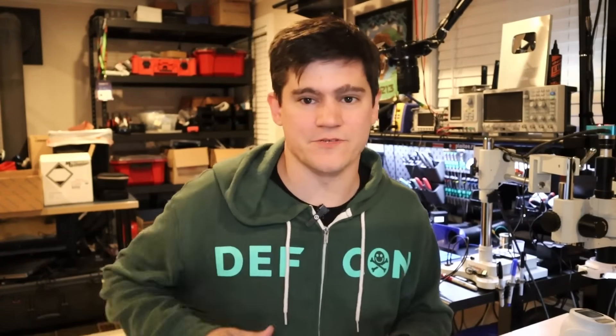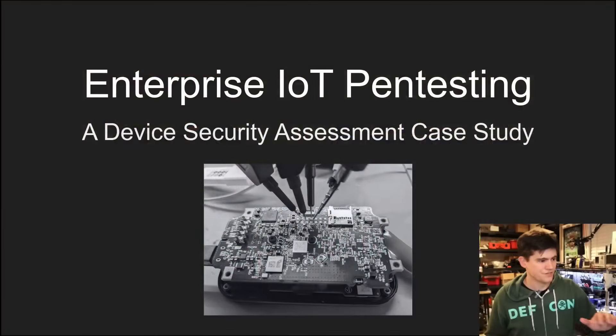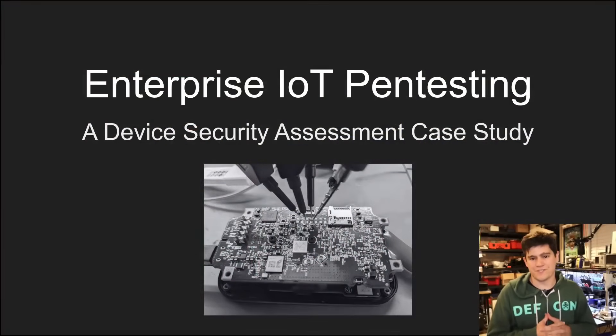I want to welcome people that are new to the channel. This is going to be some unique content, so check out everything and hit that subscribe button. Thank you for watching, and with that out of the way, let's jump into our first topic: we are going to introduce what is enterprise IoT pen testing.